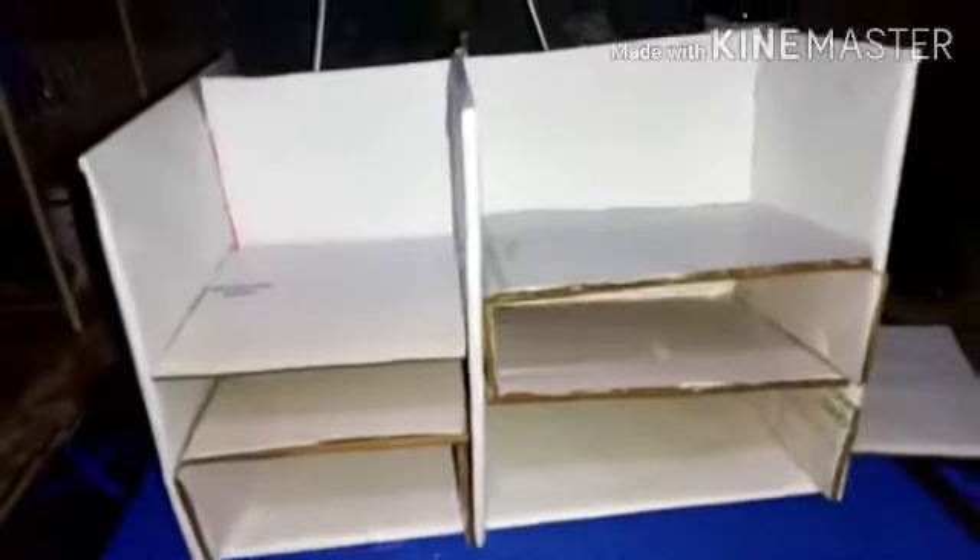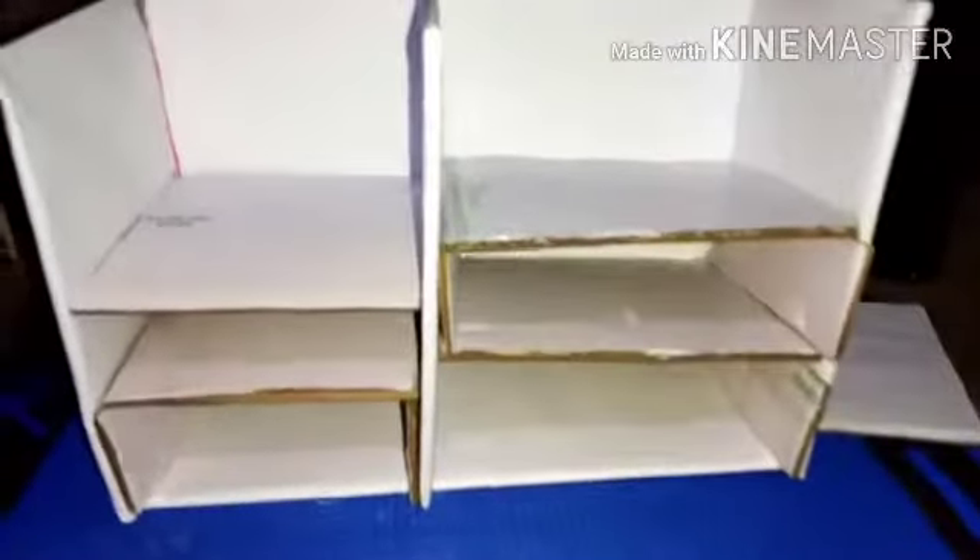I've fixed the partitions like this, bringing the form closer. These are the partitions and everything — yeah, this is how it looks both ways.